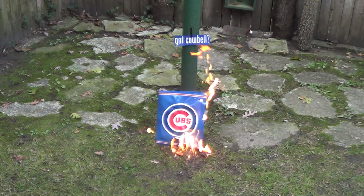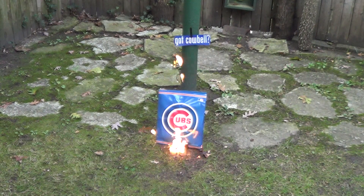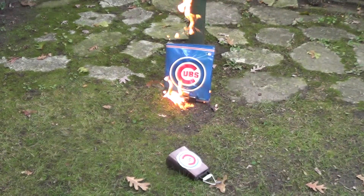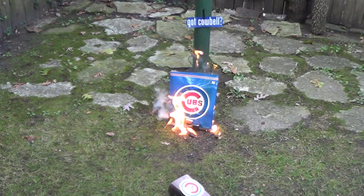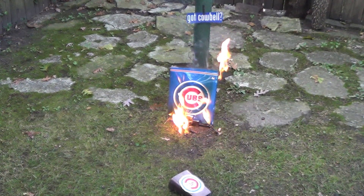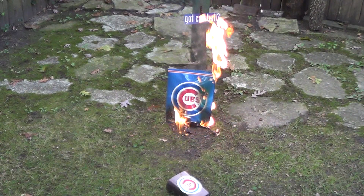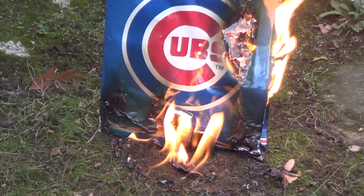Now that's the way to end the season if you don't go to the World Series. Now that's the way to end a season with a flaming drop test — the Zippo is still in the fire right there.